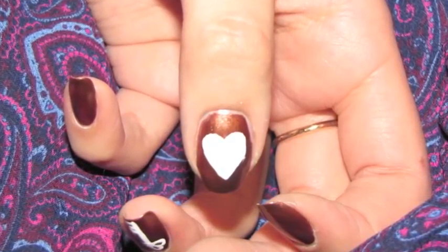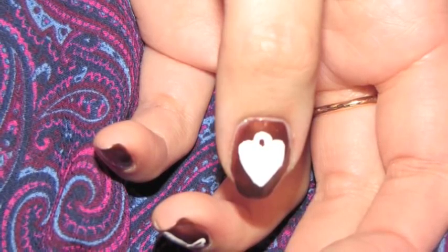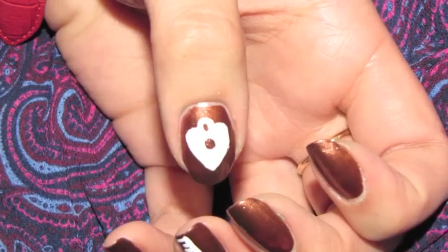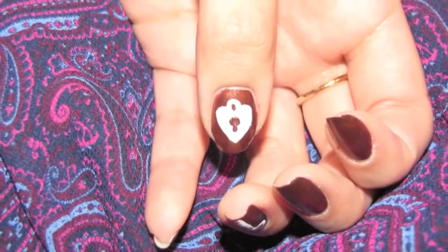On your thumbnail, you're going to create a large white heart, add a handle to the top of it, and add the keyhole with the bronze color, and this will make it look like a little locket.